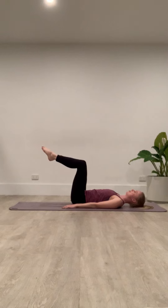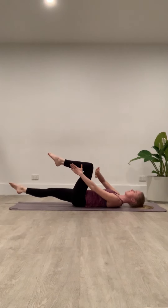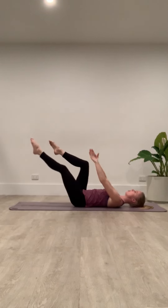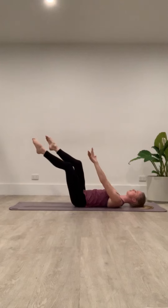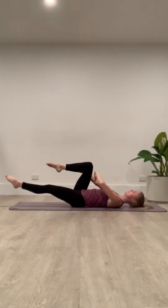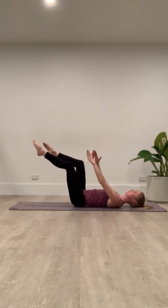If we take our legs to tabletop, stretch one leg out to straight, place our hand on the outside of our calf and on the thigh. Gentle swap here, alternating side to side, stretching our leg out to straight. Keep it, keeping strong through our center, strong through our core.